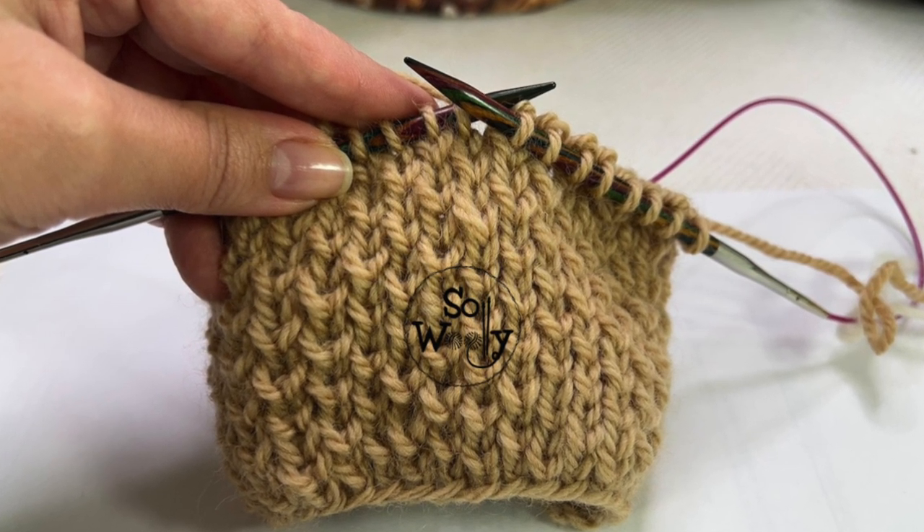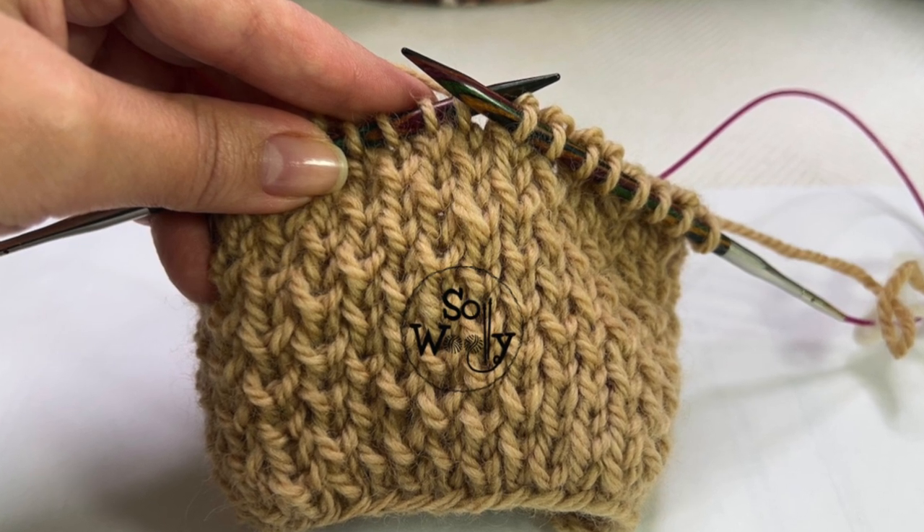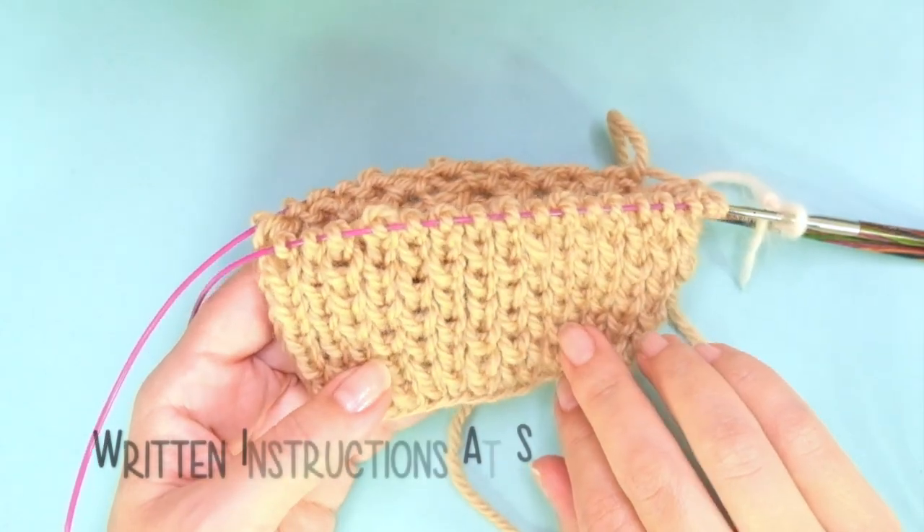Hello my little Uli! In today's tutorial I'm showing how to knit the infamous honeycomb stitch in the round.